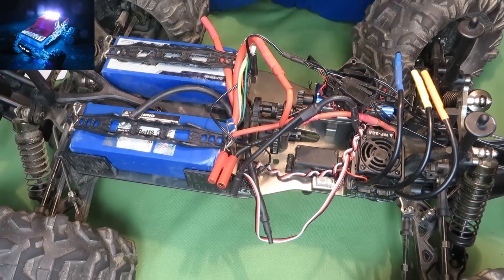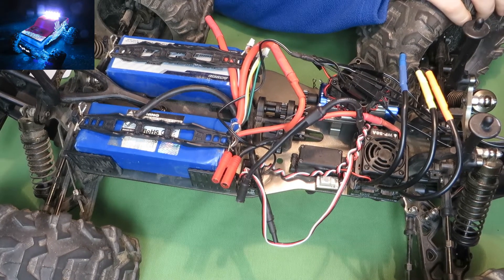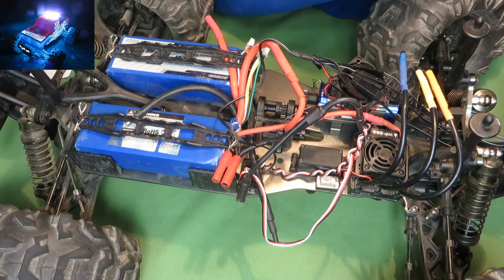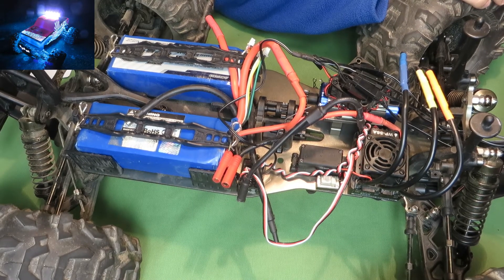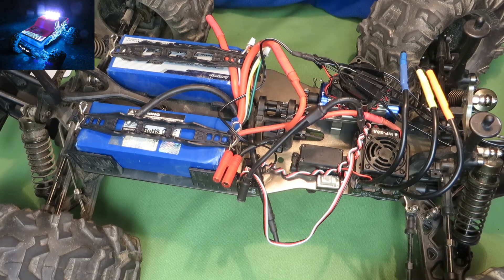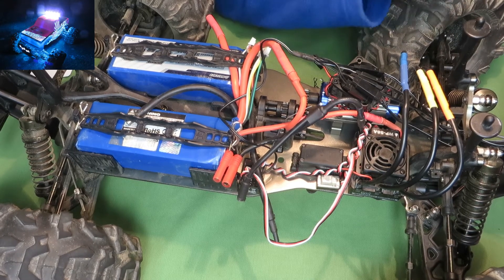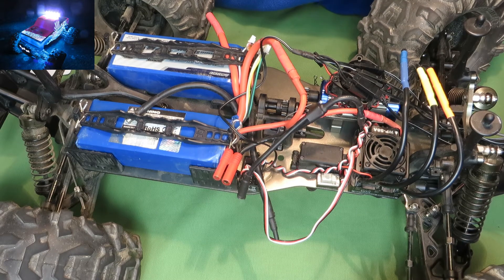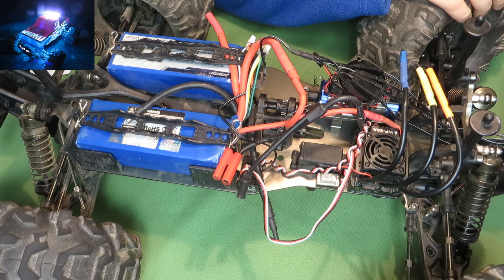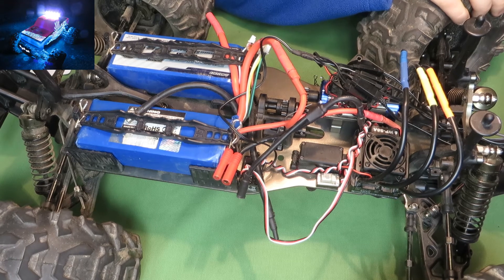Hi guys, welcome to my second part of this review for the Hobby King Naito Circus Monster Truck. This part is about the pros. The first positive thing about this truck is the price — it's inexpensive, around 270 bucks, or something around 70 Euro in Germany.